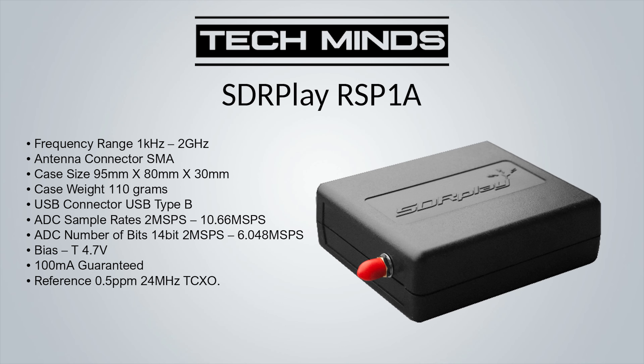Next on the list is the SDRplay RSP1A, which boasts continuous reception from 1 kHz all the way up to 2 GHz. It can provide an ADC sample rate from 2 to 10.66 million samples per second, and between 2 and 6.048 million samples per second at 14-bit ADC. There is an onboard 0.5 ppm 24 MHz TCXO, and it features a bias T providing 4.7 volts with a guaranteed 100 milliamps. The single SMA female antenna connection means you'd need an antenna switch for different bands. If you want more ports, look at the RSP-DX and RSP-DUO models. The RSP1A is the cheapest of the SDRplay lineup, but its continuous coverage without the need for up converters makes it a great all-in-one starter SDR.